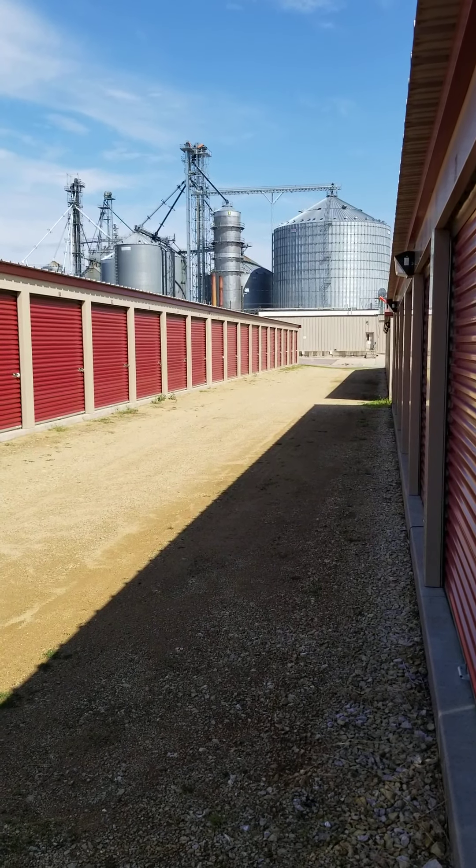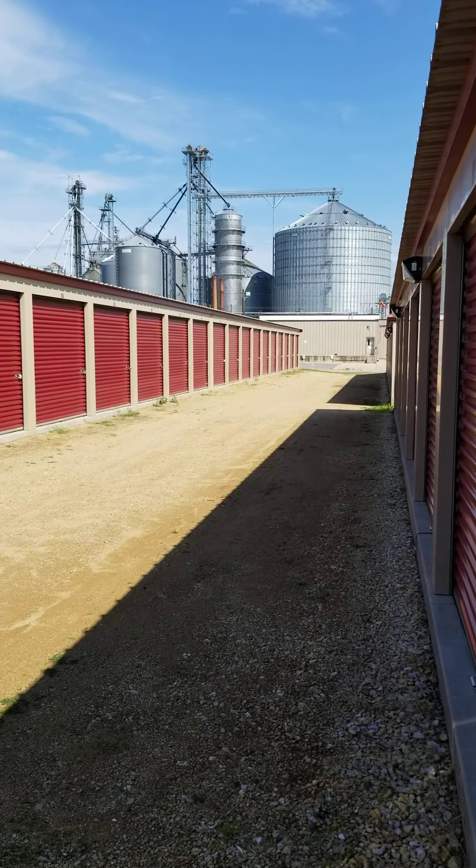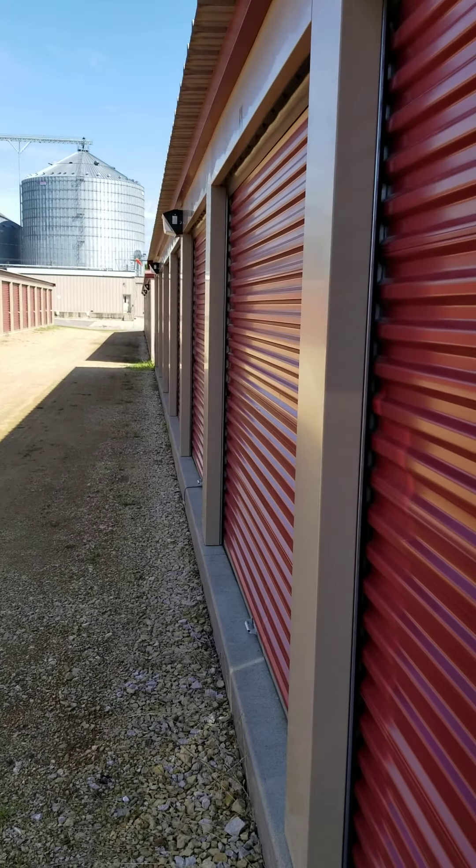Hello, my name is Adam Van Ort and I'm with Legacy Storage Pine Island in Pine Island, Minnesota. Today I'm going to give you a tour of what a 10 by 10 self-storage unit looks like.